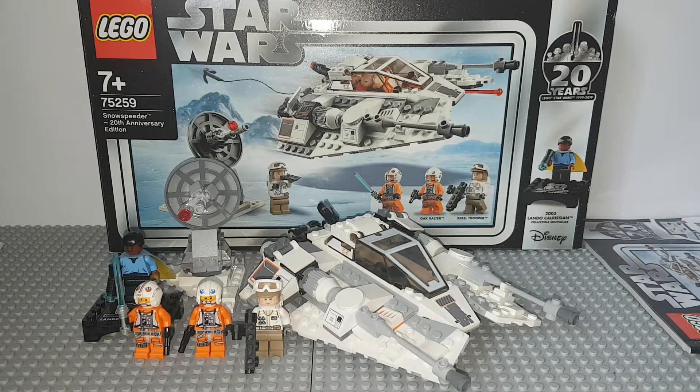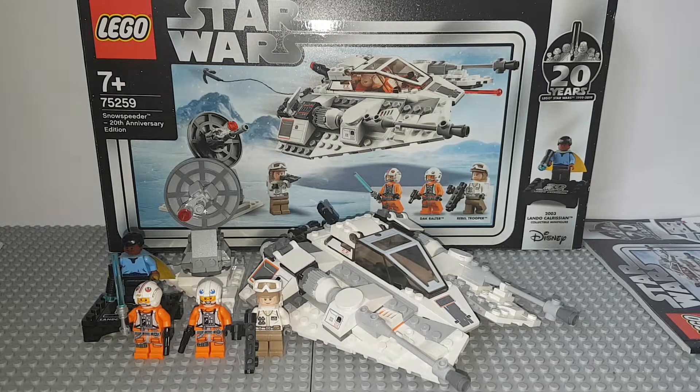What's up guys, it's CaptainXProductions72 and welcome to my review of 75259 Snowspeeder 20th Anniversary Edition. If you like your review, why not hit the like button, and if you like what you see here, why not subscribe, because I do videos every Tuesday and Friday.